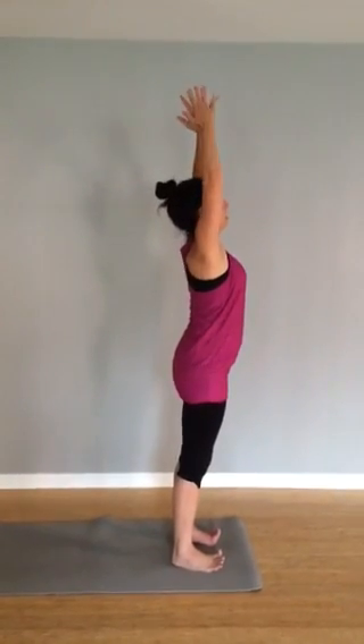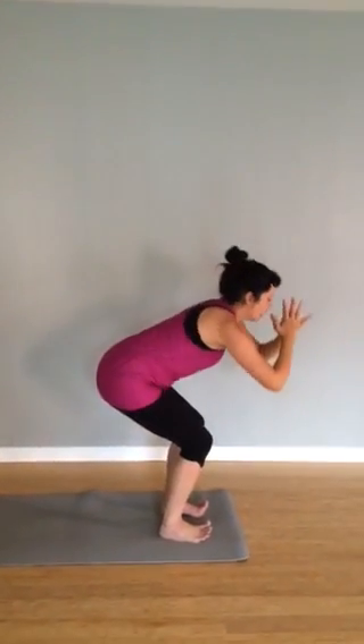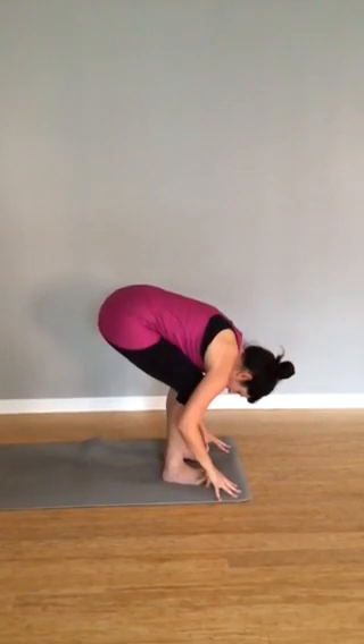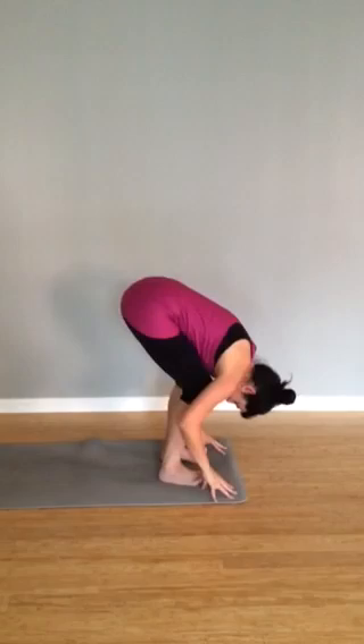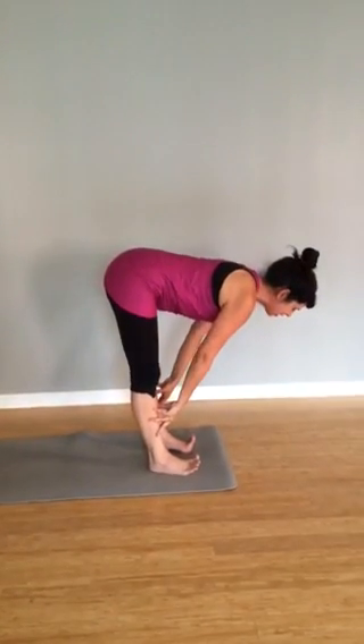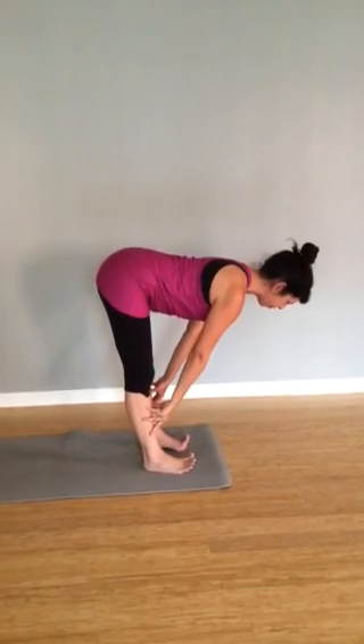Wave up towards the sky. As you exhale, fold forward, bend the knees and soften, pressing down into the feet. Bend the knees a lot, send the sitz-bones back, keep pressing down into the bottom, down to the feet and into the heels. Inhale, come halfway up, hands to shins, lengthen the spine, crown of the head pushes forward.